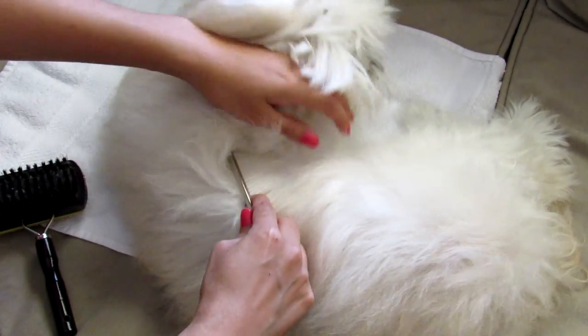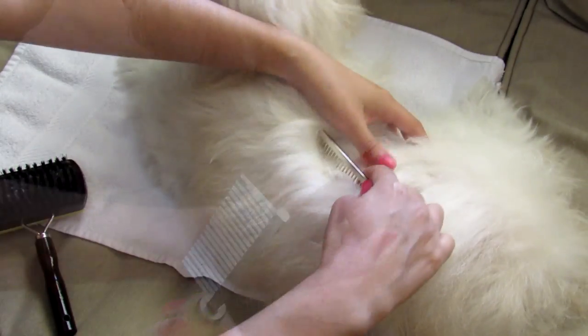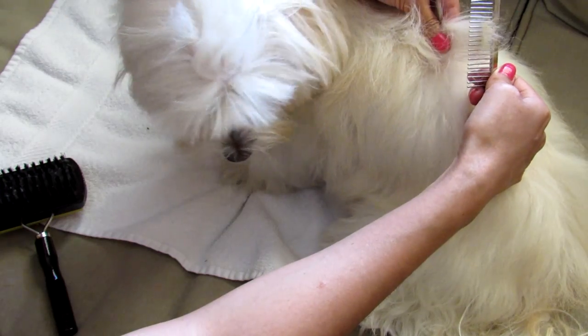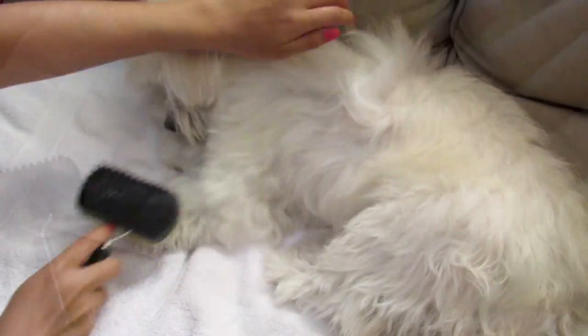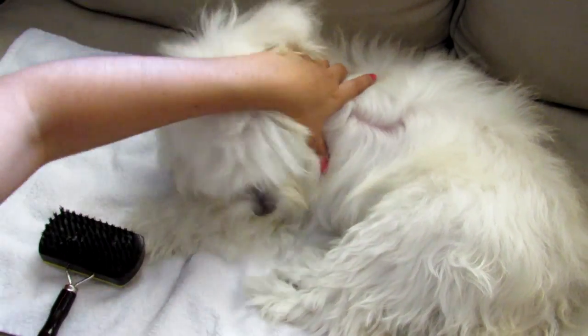I want to remind you: don't forget to pass the metal comb. And this is also a good time to check if you have any ticks or fleas.